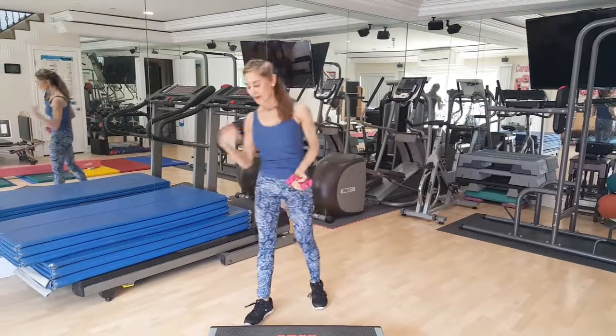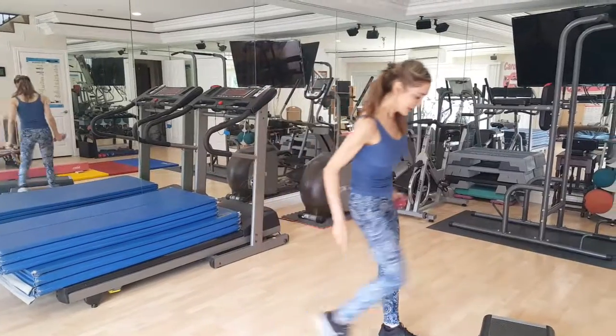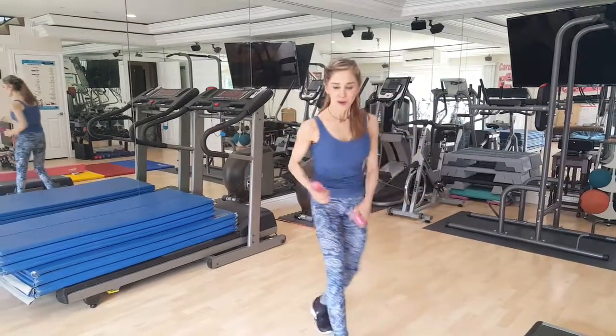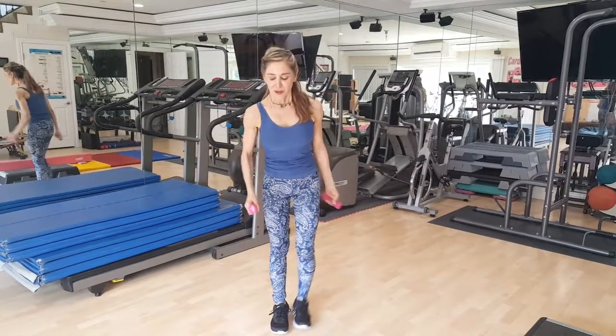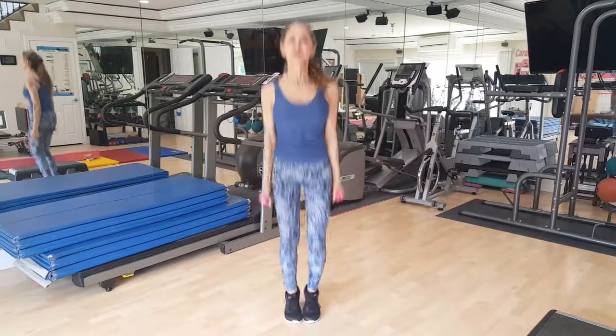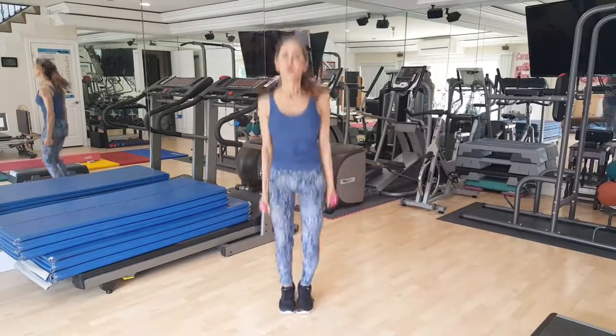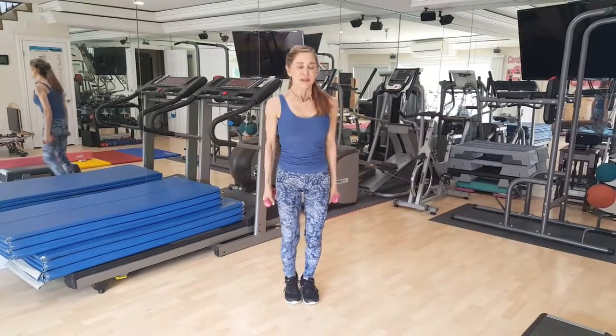Now you say to yourself, I don't even have a step. That's okay — anywhere. So you can take some handheld weights and you can jump in place. I'm out of breath — notice that? Because it's hard. Do 50 of those and do five sets. You can do it all throughout the day.